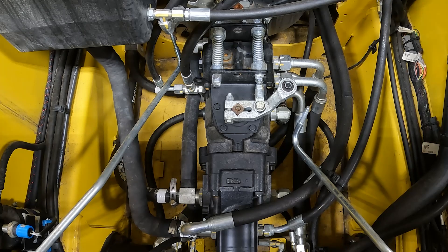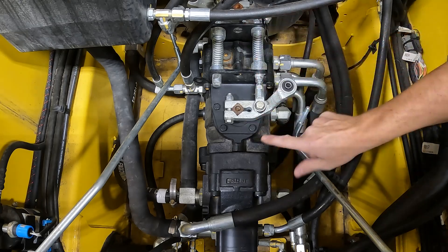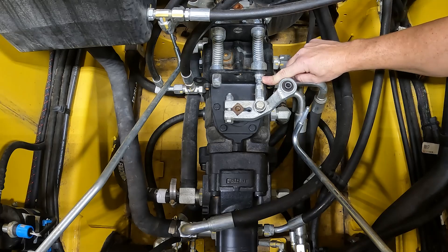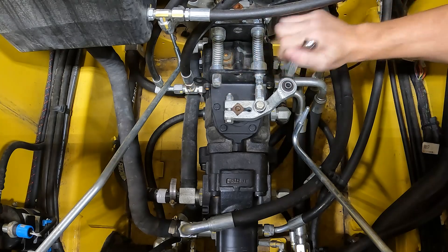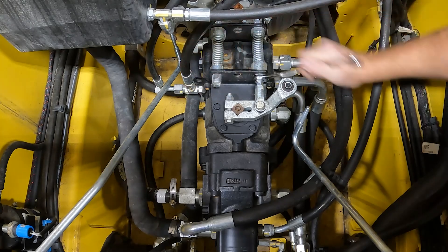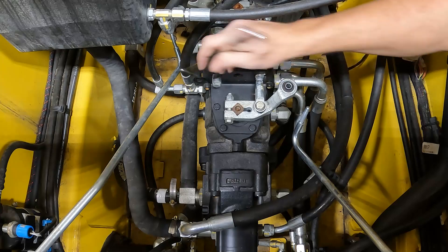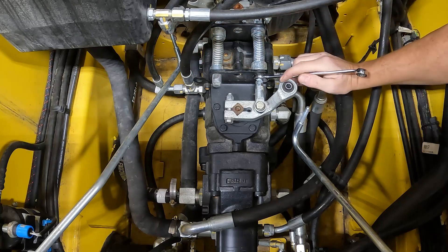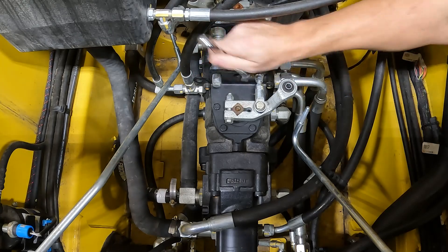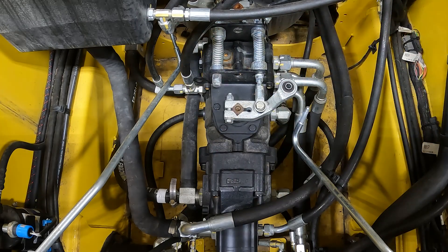Let me show you what an incorrectly set spring pack would look like. On the lever there are two jam nuts that hold the spring pack in place. I'm going to use the 9/16 open-ended wrench to make the spring pack too tight, creating movement in the spring pack — to show you how to neutralize it if you observe it out of adjustment. Tighten up that jam nut. This is a scenario where the spring pack is loose, not set correctly — it's not neutralizing the pump.